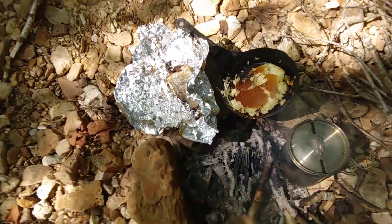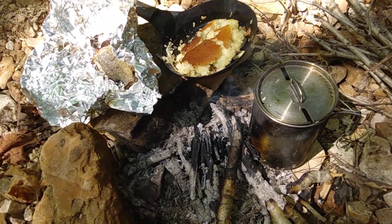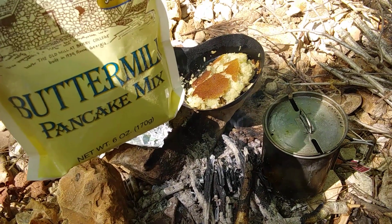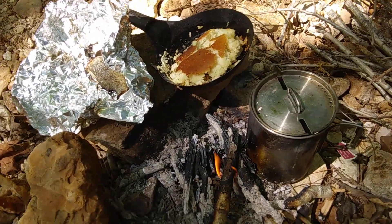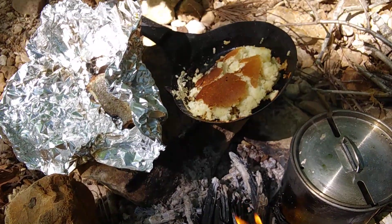All right, so this is my lunch. I have in the middle there a pancake made with just some add-water pancake mix. It's not too pretty — I'm cooking on open fire. That's a new frying pan.